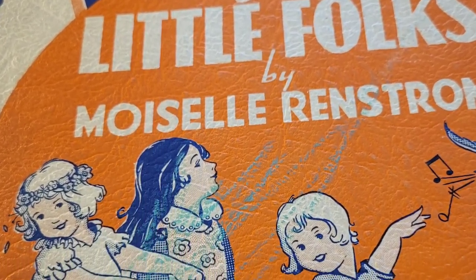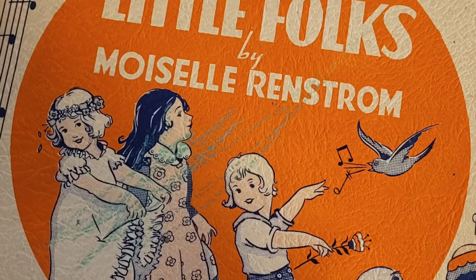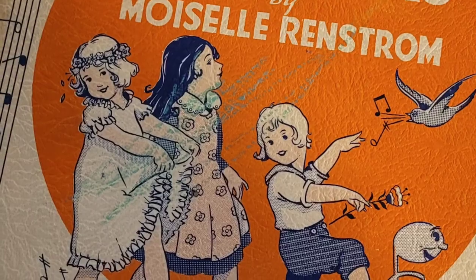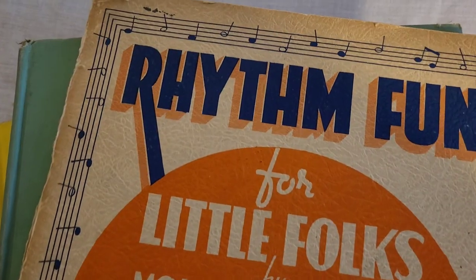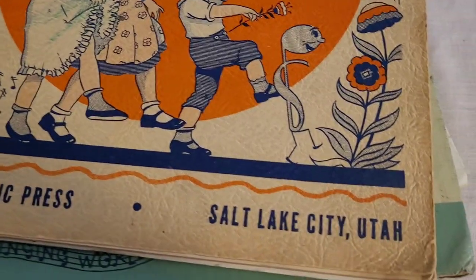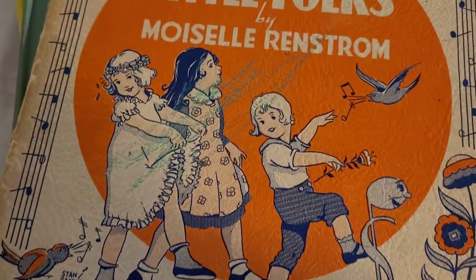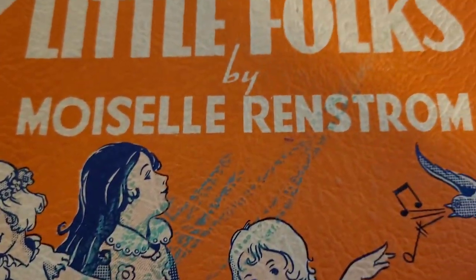I bought this vintage music book at a garage sale, but as I'm looking at it I see that it has crayon on it. So I'm going to try to remove the crayon marks. I picked this up at a garage sale. Isn't this awesome ephemera? It is a vintage music book from Salt Lake City, Utah, but I just noticed it has crayon marks all over the top of it.